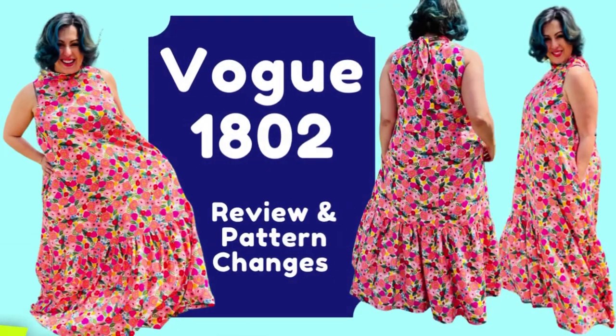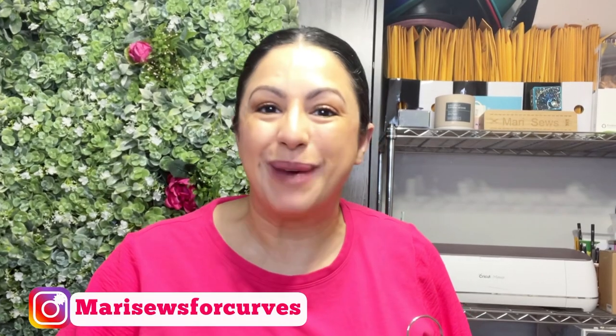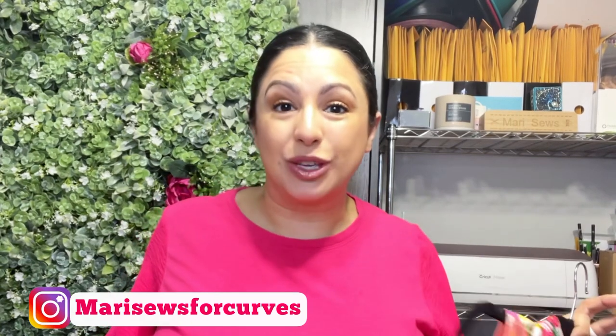Don't you just love making a pattern that you've already made and it comes together so nicely but in a different type of fabric? That's what happened with this Vogue 1802 dress. I'm Monty with Monty Sews, and thanks for hanging with me. Today I wanted to tell you all about Vogue 1802.